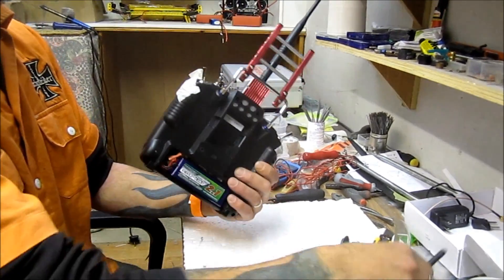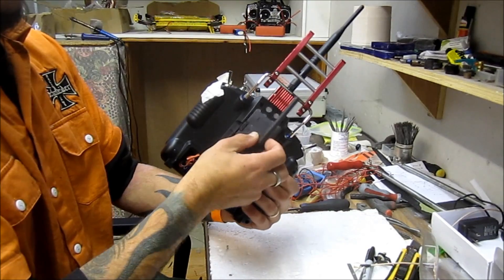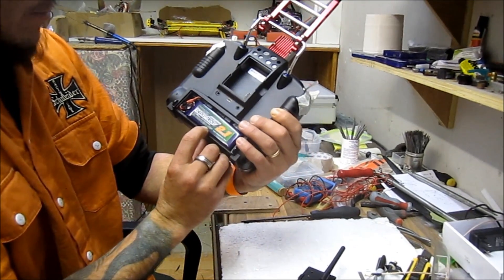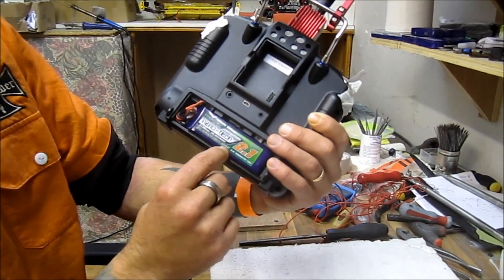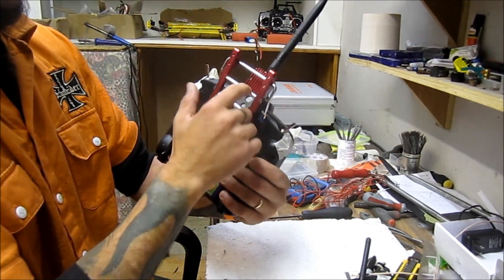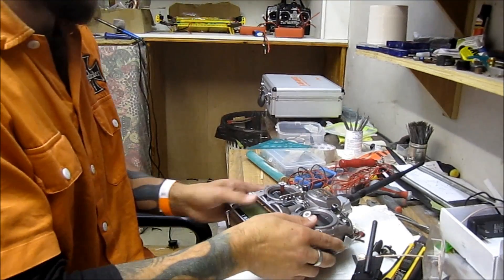I modified my module cover — that's from my Turnigy Q-Bot — and it fits in there nicely and neat. The battery is a 2.1 LiFe. As you can see there's a booster in here, and I'll show you what's inside. I left it open for us.